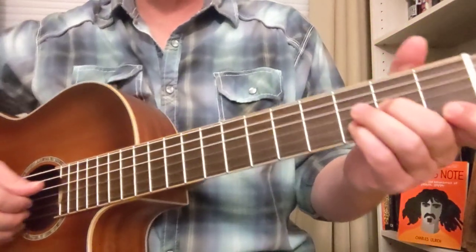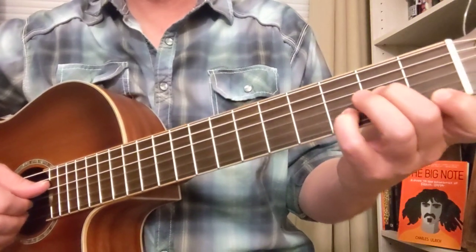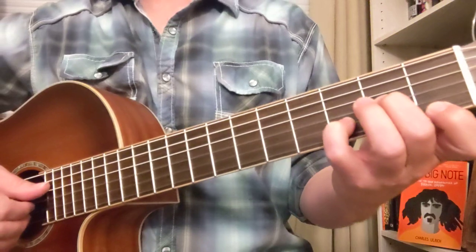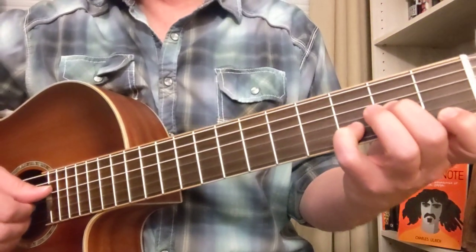Alright, here's a lesson on Little Sadie. This is like an old, kind of a dark murder ballad, kind of old traditional bluegrass kind of tune. I know this one from Jerry Garcia doing a live concert I heard a tape of years ago.